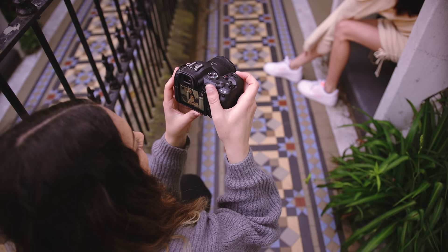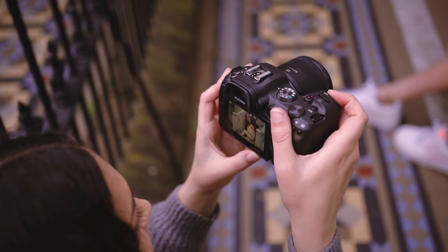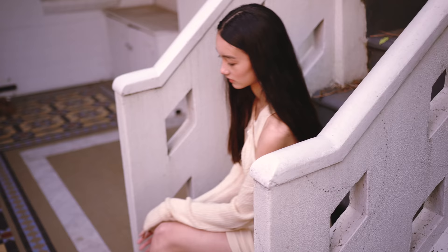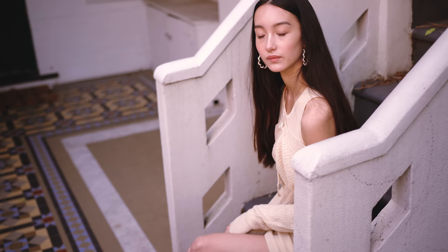I love the color of these tiles too. It looks so different, isn't it? Yeah, that looks awesome. Maybe you can even lean with your elbow on that little ledge.